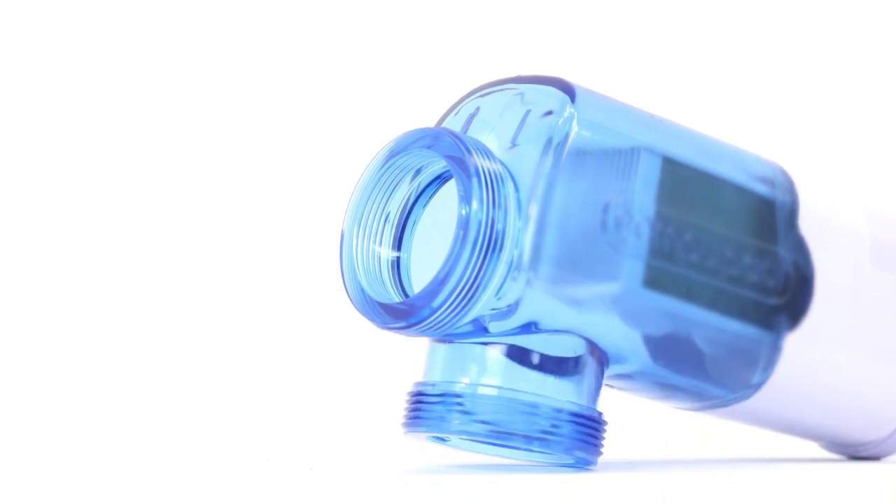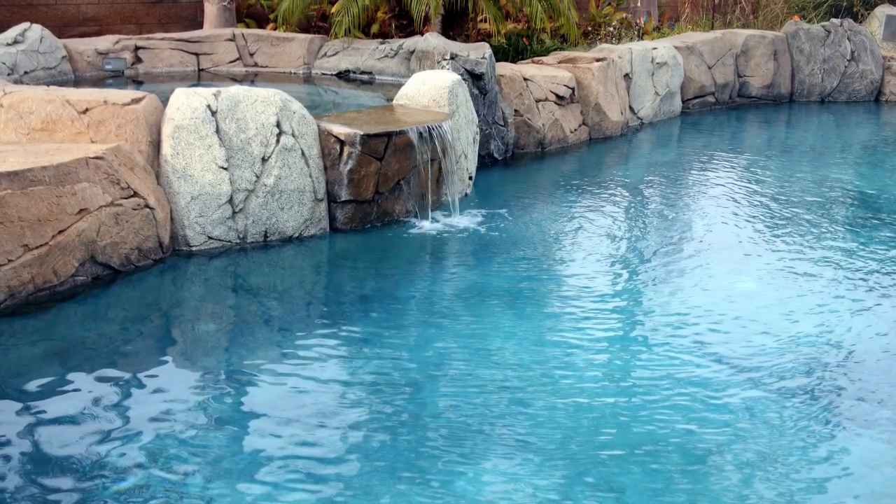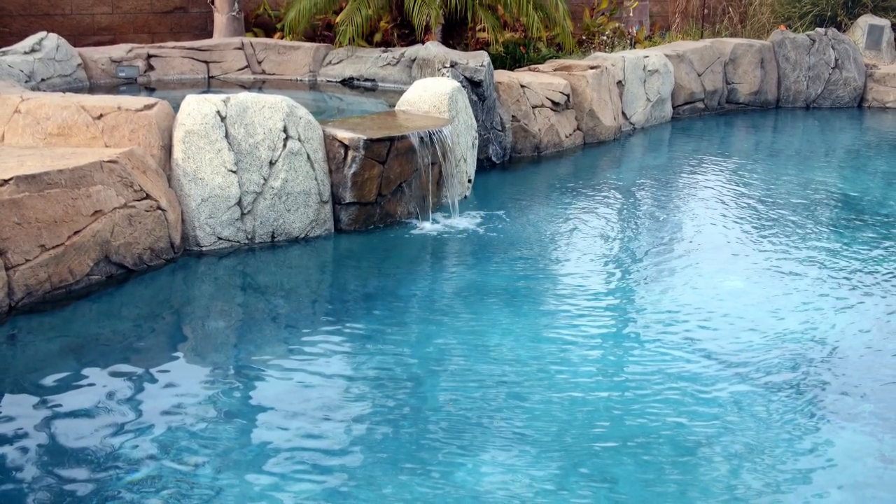If you've decided to move forward with converting your pool, here are a few tips. First, invest in a reputable salt chlorine generator. The generator converts salt into chlorine to help sanitize your pool. It's crucial to choose the right size generator for your pool to keep the chlorine levels balanced.